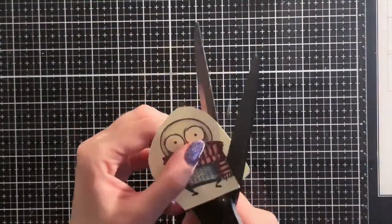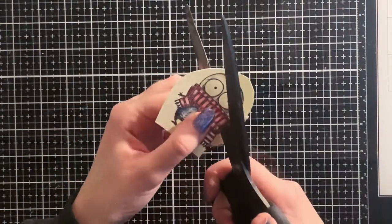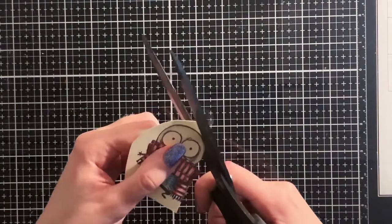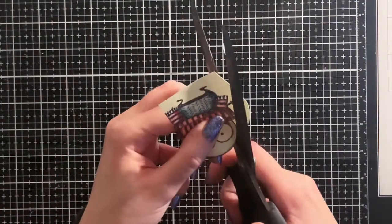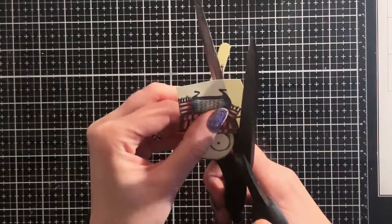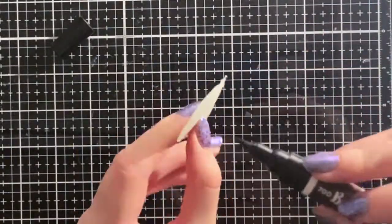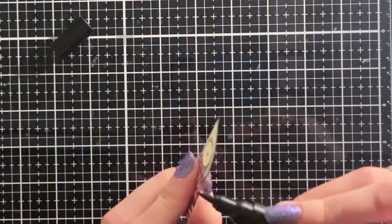When I'm done coloring, I cut out the image, but I skipped little details such as the little hands because they are too difficult to cut out. That's not a problem since I'm going to stamp the image on the background as well. To make it look as if it's cut out perfectly, I color the edges with black. This way you won't see any white border around it.